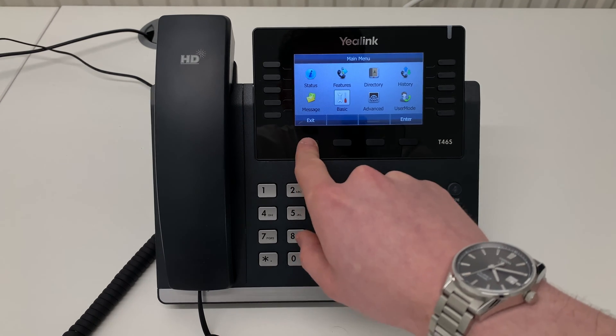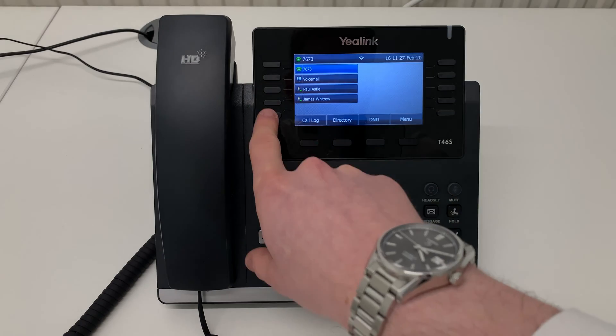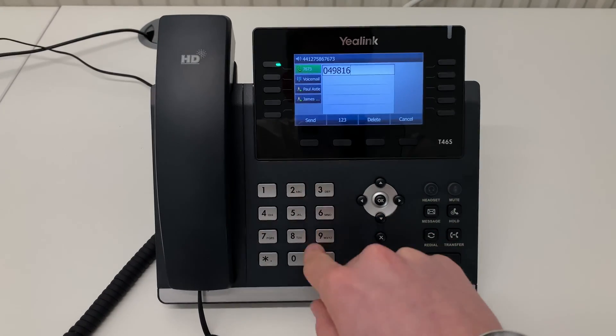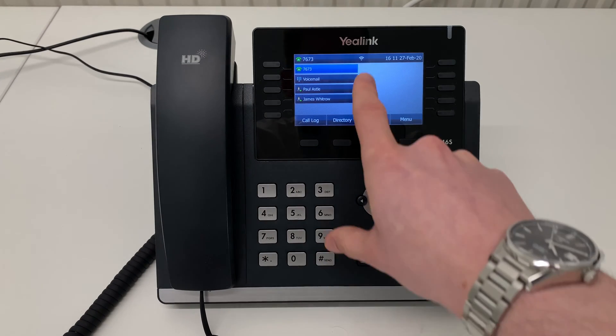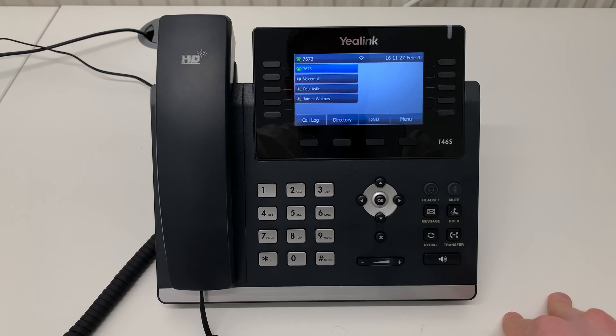Keep pressing back. Now you have returned to the main menu. You may have to wait a while for the phone to refresh and for all your network settings to come up. Now you will have all of your buttons available and you will be able to make and dial calls. You will also see the indicator at the top of the screen has gone white. And that is how to connect your Yealink T46 handset to a Wi-Fi network.